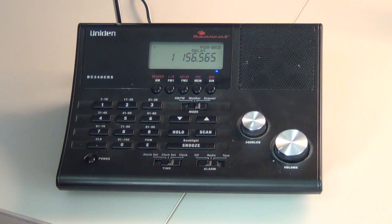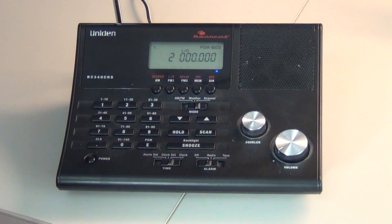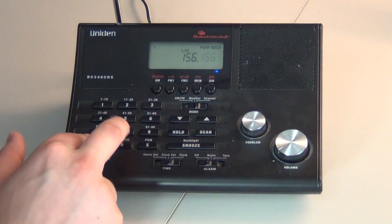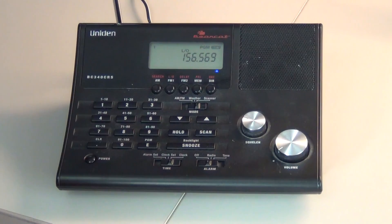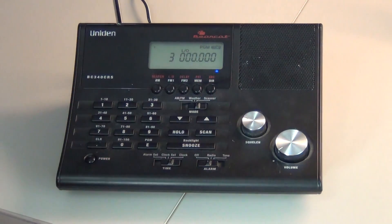If you have more frequencies to store, to go to your next channel you will press the up arrow. That brings us to channel 2. You will press your frequency, then press E. That stores that on channel 2. You will go to channel 3 with the up arrow if you have more frequencies, and continue the process until you are complete.